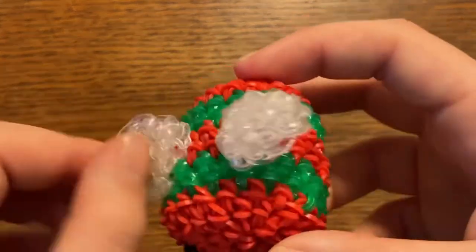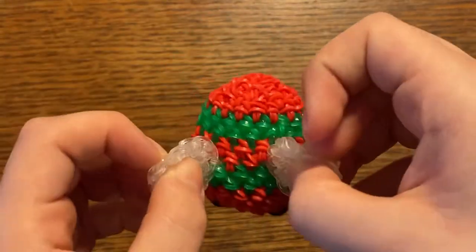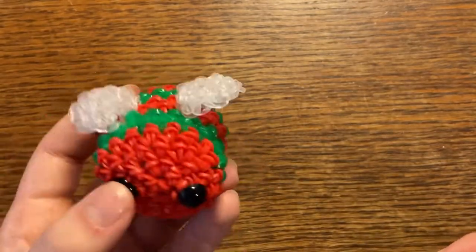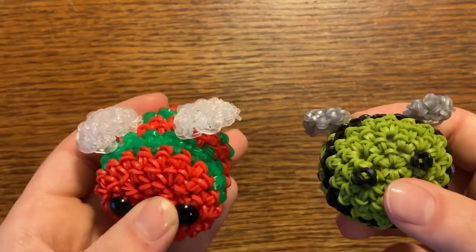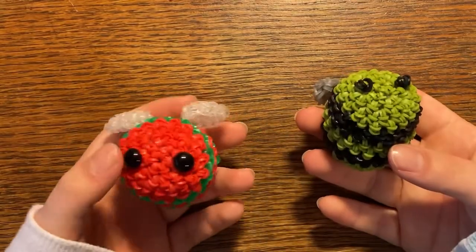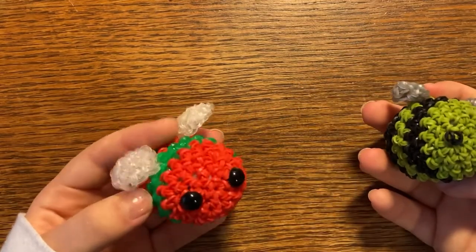I don't really know where I got the idea for this. I kind of just started making a Christmas bee and thought maybe the wings would look a little bit different — a little bit better in a different way. So I remade the wings and I really like how they turned out, much more than this one. I'm just going to be redoing the wings, basically showing you how to remake them, since a lot of you have already made my bee and don't want to take the whole thing apart.